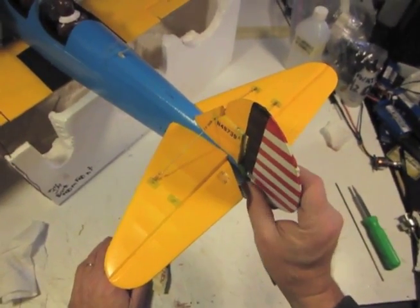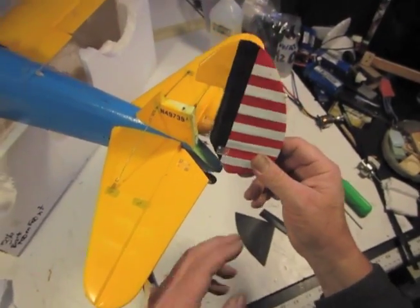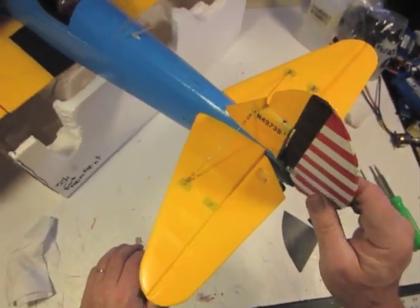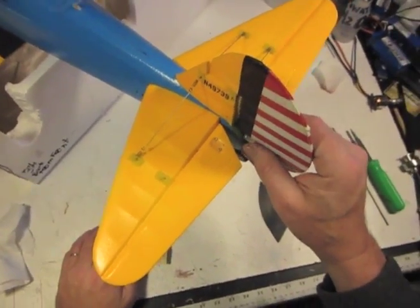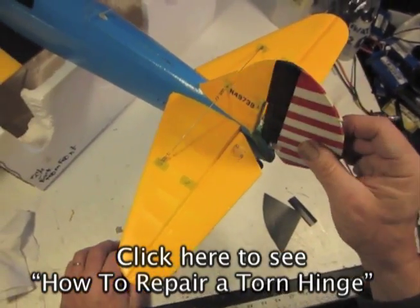Today we're here with a Stearman, and this baby — the tail broke off. It fell off its perch and it was a bit of a drop to the floor. We have crash-proofing rods in, but that doesn't keep it from tearing the rudder off, does it?